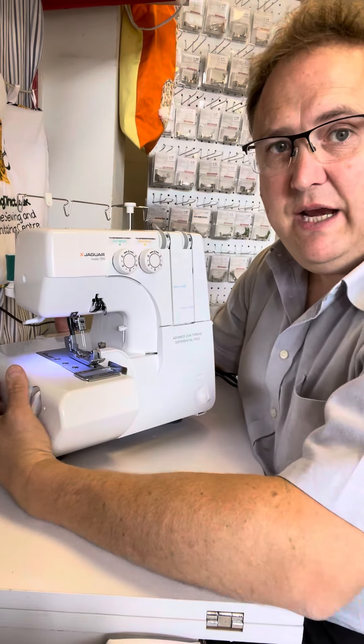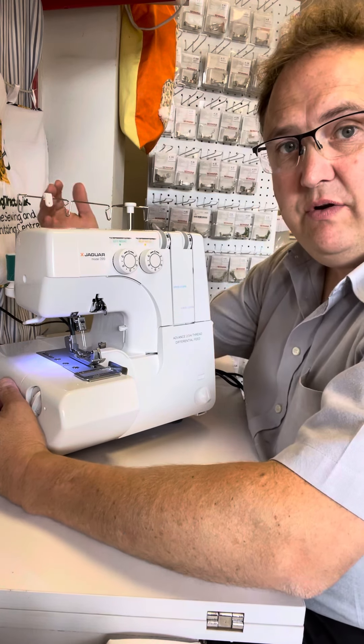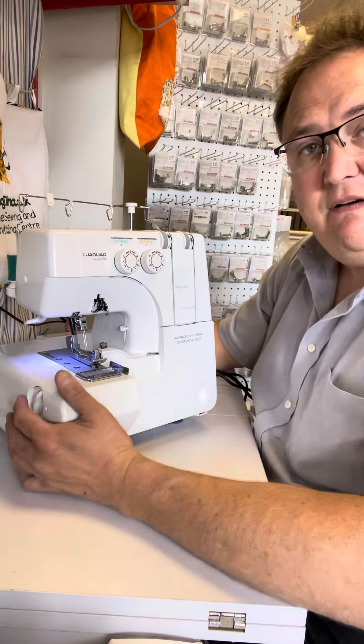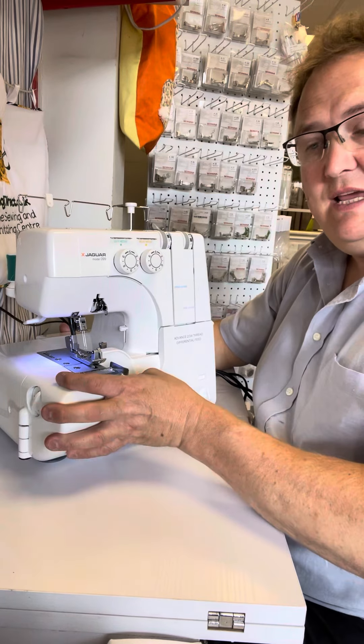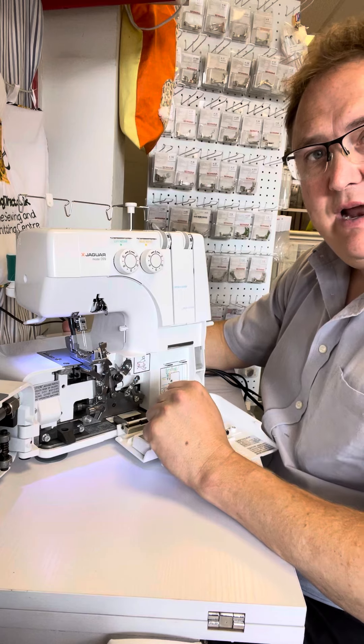If you're looking for an overlocker, the Jaguar 99 has to be one to consider. It can be used with two, three or four threads and it's very easy to thread because, as you can see, the whole frontage opens up so you've got easy access to the left and the right loopers.